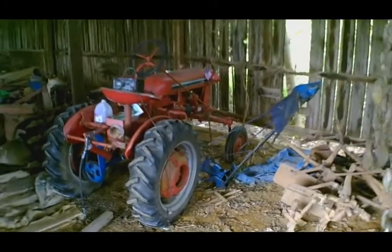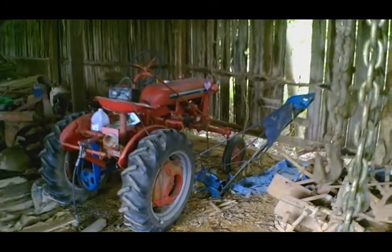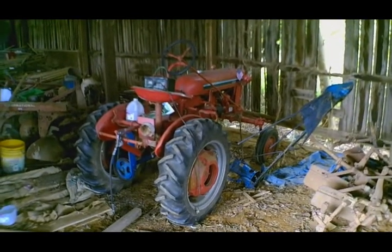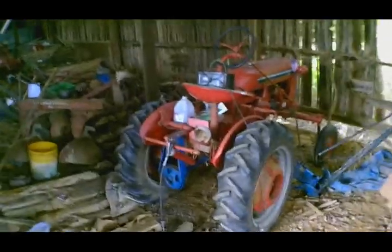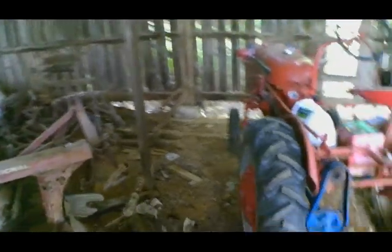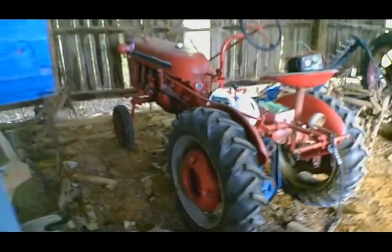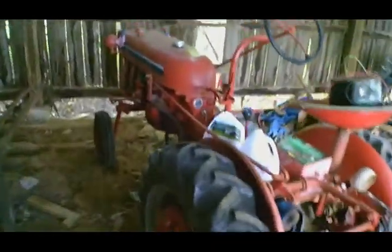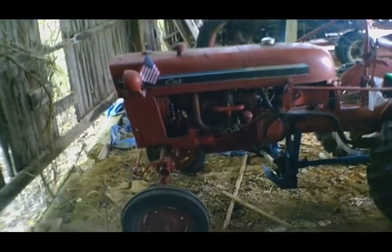Over here we have the 1977 International Cub. Dad bought it — or I think traded for it actually. It was in the next county over and it was used to cultivate tobacco and other small crops pretty much all of its life. Dad picked it up and it had been sitting outside. The guy apparently didn't know what a bolt was — it needed some work.